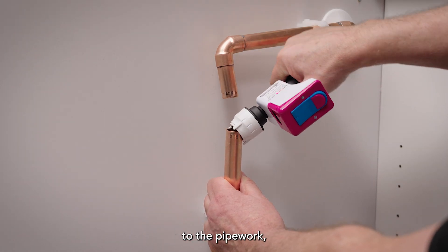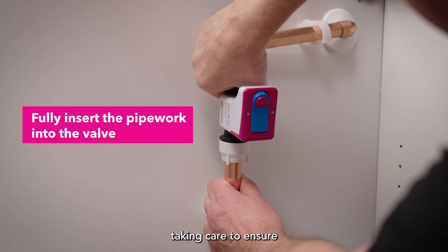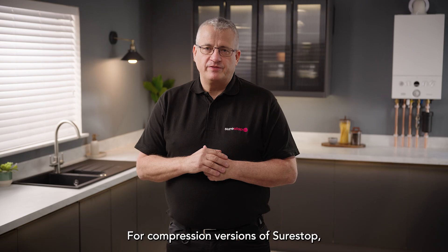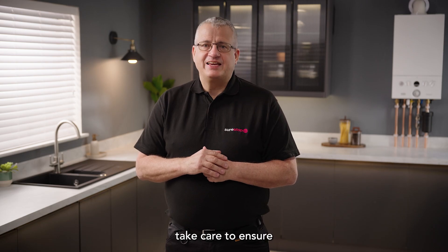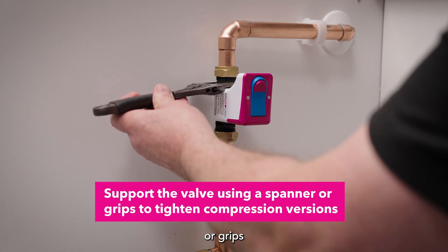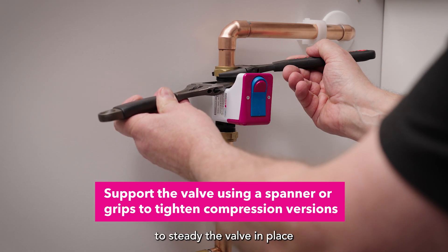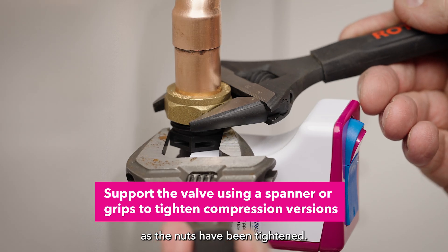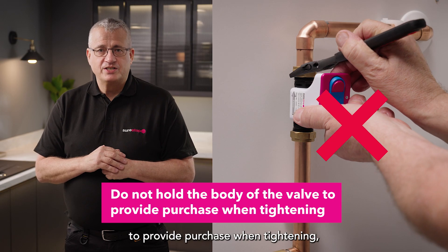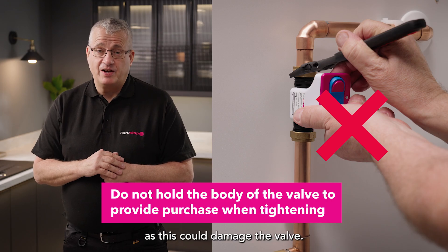Now you can install the valve to the pipework, taking care to ensure the pipework has been fully inserted. For compression versions of SureStop, take care to ensure that support is provided using a spanner or grips to steady the valve in place as the nuts have been tightened. Do not hold the body of the valve to provide purchase when tightening as this could damage the valve.